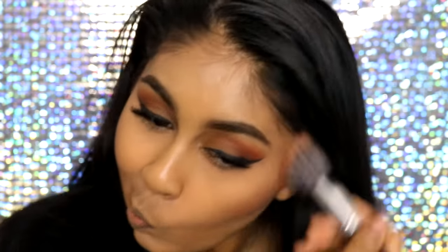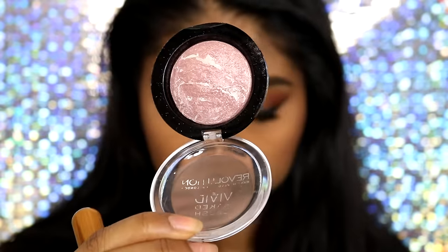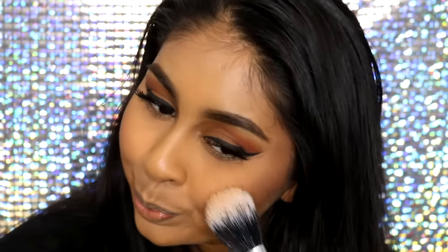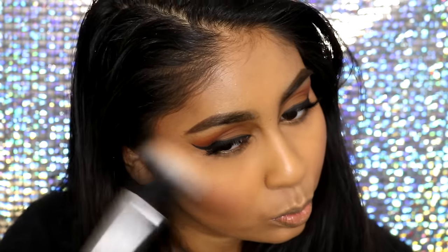Now I'm adding a bit more of a warmer bronzer — I'm using the 17 Instant Glow Bronzer in Medium, and I just love bronzer at the moment. Then for blush I'm using the Makeup Revolution Vivid Baked Blush in Hard Day, applied a bit on my cheeks. For highlighter I'm using my Becca Champagne Pop highlighter, just dusting that on the highest points of my face.